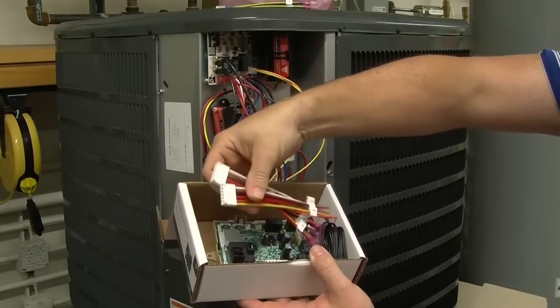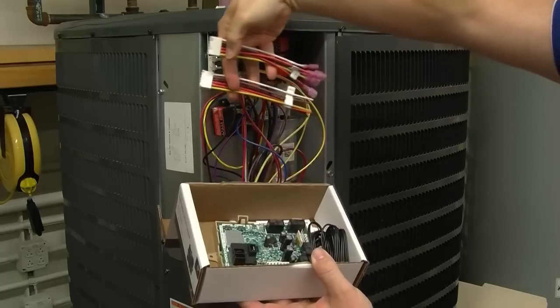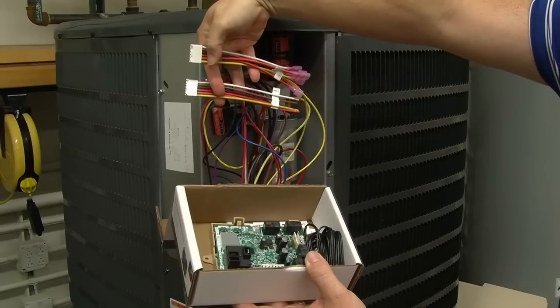Two low-voltage thermostat harnesses are included. One choice has stripped leads for wire nut connections. The second choice has insulated quarter-inch tab terminals.